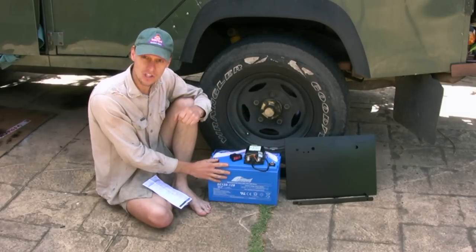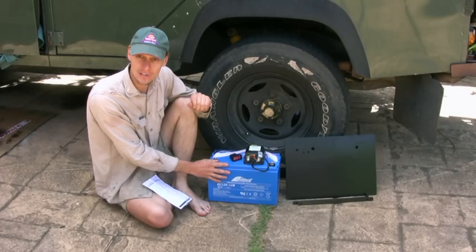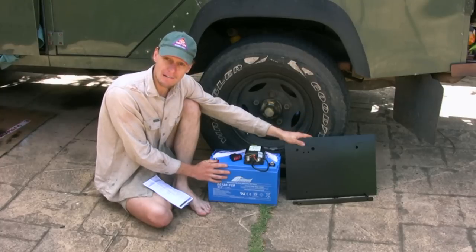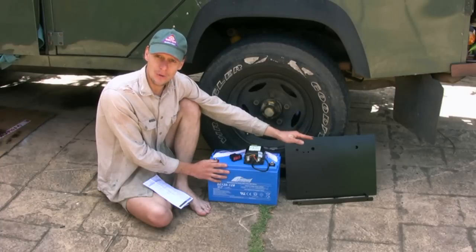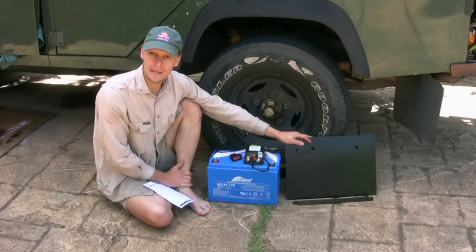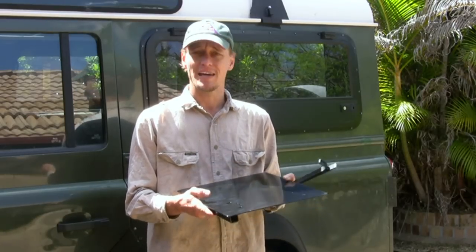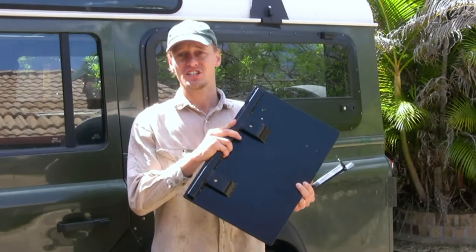I'll be using a 120 amp hour AGM deep cycle battery for powering all my accessories and the fridge. I've manufactured a dual battery tray out of 3 millimeter plate steel and 25 mil RHS. So this should be a really good unit — I'll put it all in and see how we go. The battery tray is made out of 3 mil plate steel, 25 mil RHS welded on the bottom.